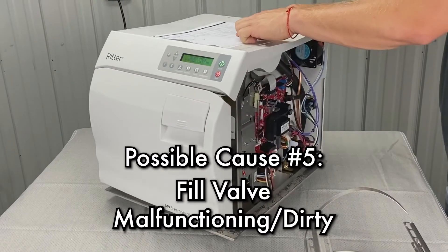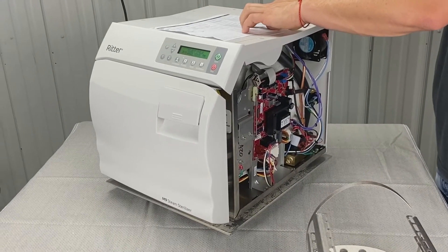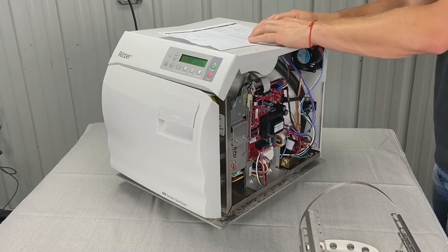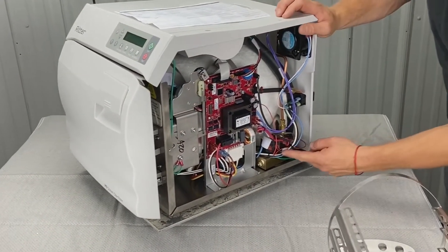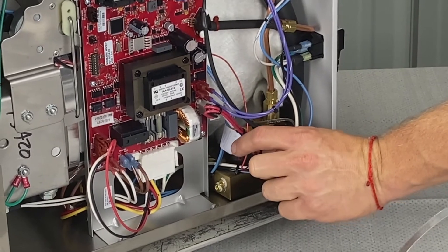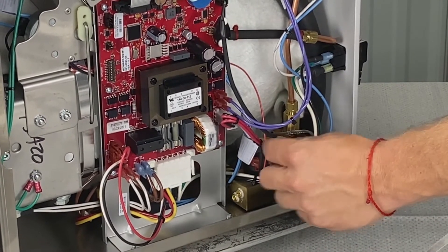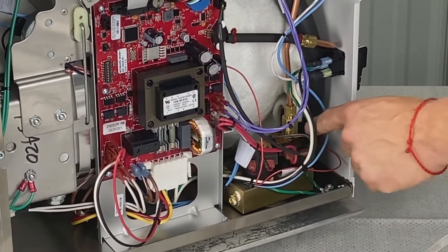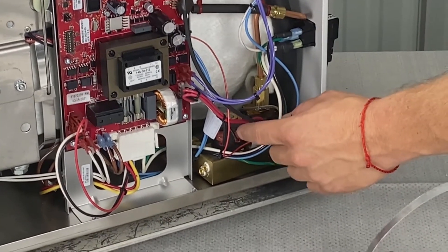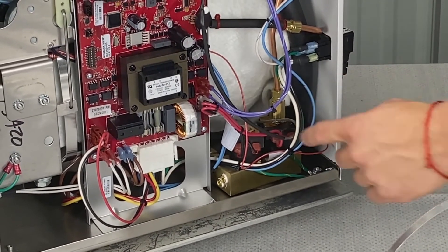Fill valve malfunctioning or dirty. Inspect the fill valve related tubing for restrictions. Clean and replace the fill valve. Inspect the two wires connecting to the fill valve and PC board for damage or loose connections, and secure or repair as needed. This valve in the front is the fill valve. There are a lot of different versions of the Midmark M11 — some have a rectifier in between the board and the fill valve, and sometimes those go bad. This style has the rectifier built in. You can ohm it out with an ohmmeter to see if it's ohming out, but it could be the coil itself, the plunger inside is stuck, the spring is bad, or the rectifier.